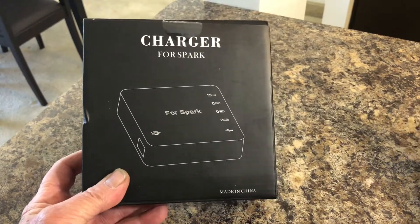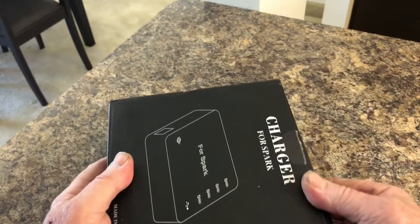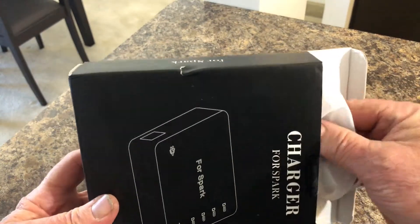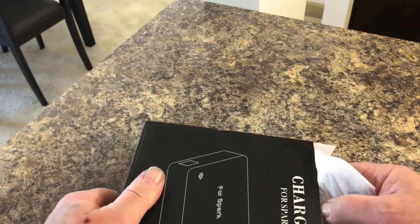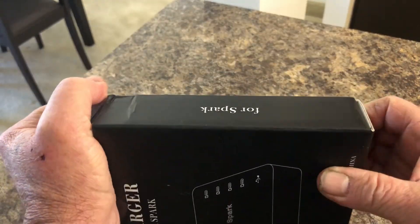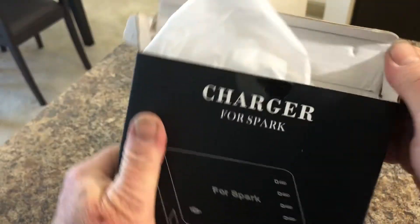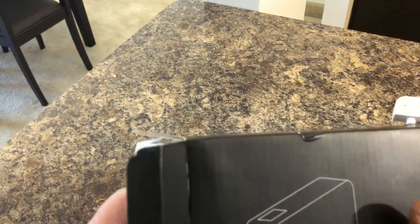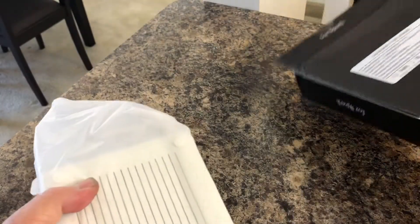It comes with this little lipo bag for you to put your battery in if you want to go that route, but most people don't. I've never actually heard of any DJI batteries exploding, so those are the last ones I'd worry about. It has a very good rating on Amazon — that's where I got it — I think it was $34 or $38. I picked it up based on those good reviews.